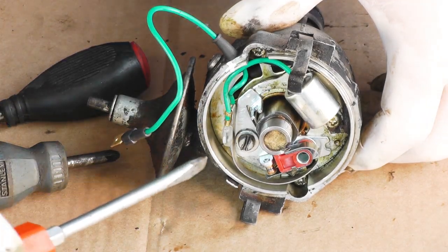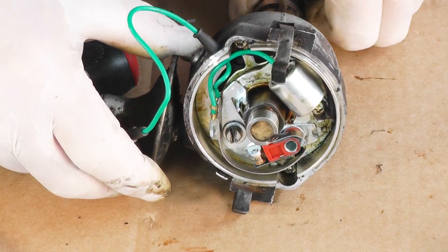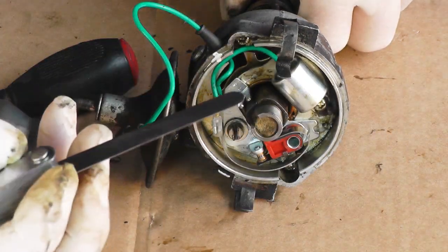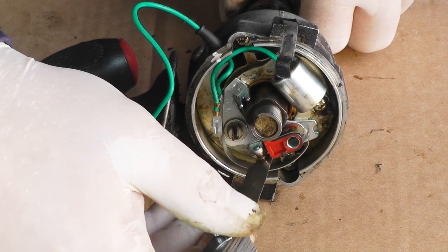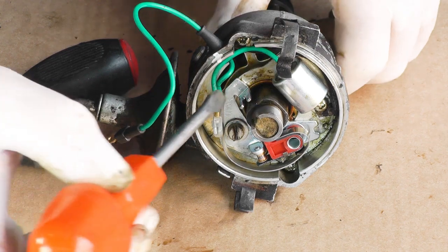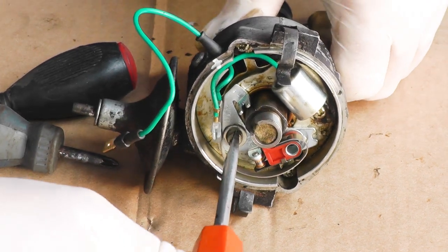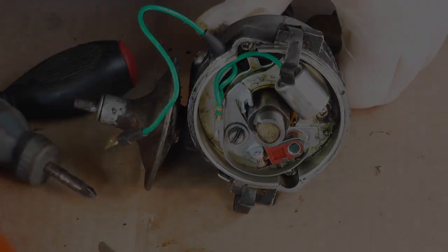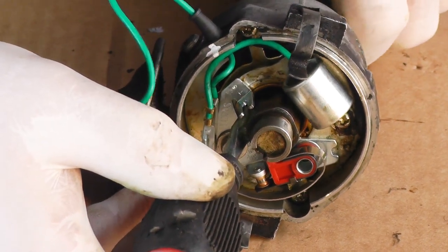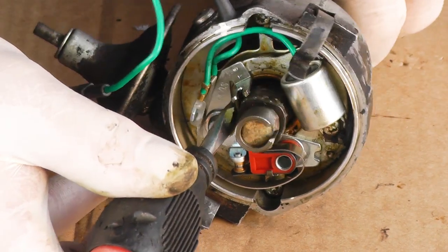Now we need to adjust the points. Have this slightly loose and if we rotate the cam it'll open and shut the points. When it's fully open, insert a 15.5 thou feeler gauge. We can then either close up the gap or open it a bit to get the right gap, and then tighten up the clamping screw. Apply a small piece of grease to the cam — there should be a little felt pad in there, but if it hasn't got one, a little bit of grease works just as well.